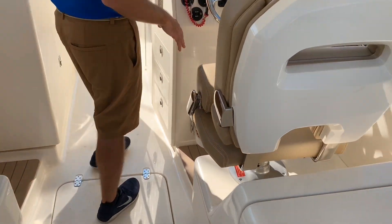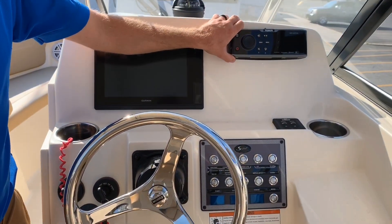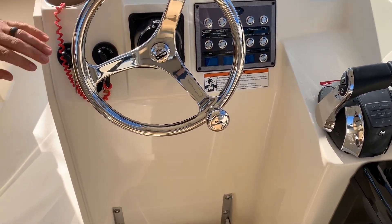At the helm you have a nice Garmin touchscreen, Fusion stereo system, digital throttle, and an Edson steering wheel.